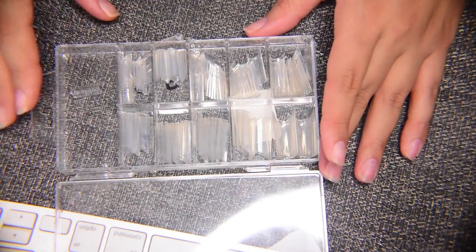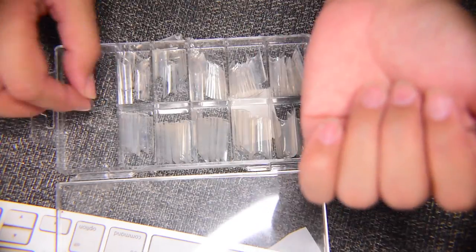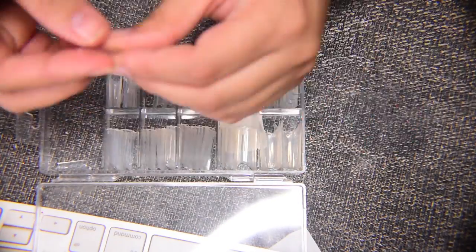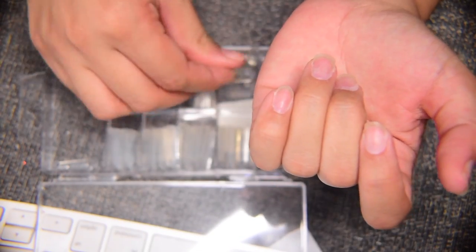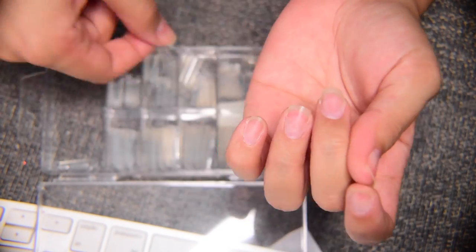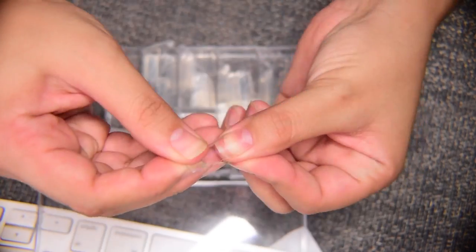Now I'll be picking the nail tip that is perfect for my nail. Make sure it is at least a little bit wider than your nail — it's better wider than too narrow because otherwise it's going to look a little funky. Take your time and make sure it's the perfect one for you. I am using square nails today, which I barely do anymore, but I wanted to try something different. These are with a strong c-curve.